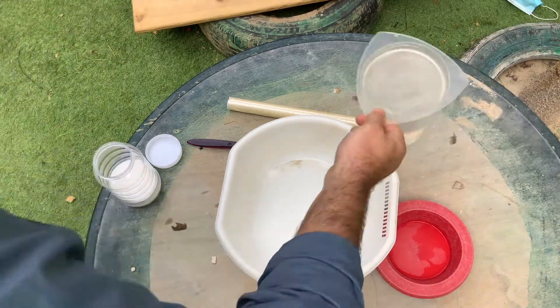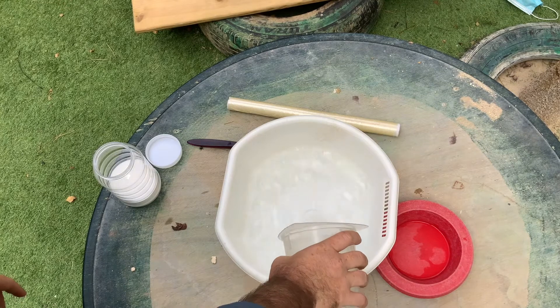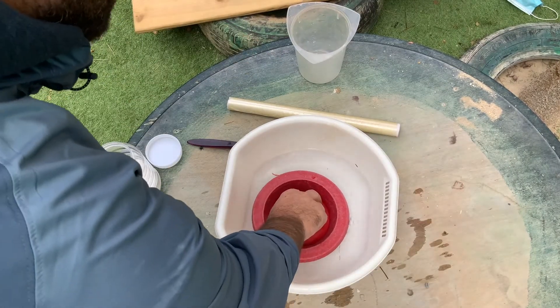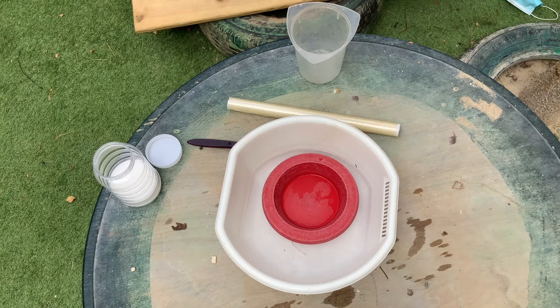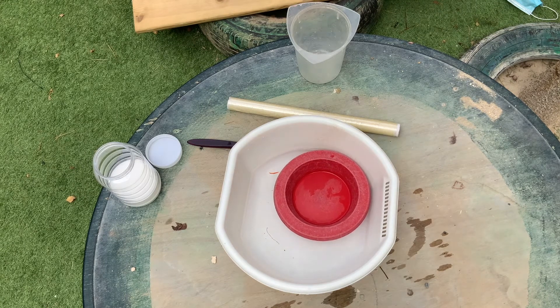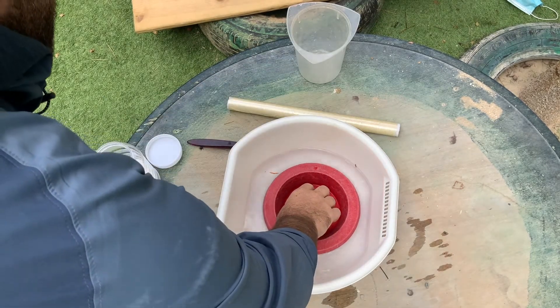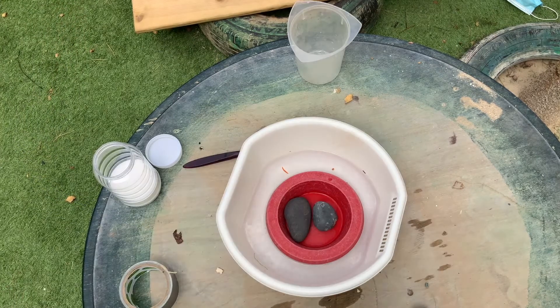The first thing I'm going to do is take my salt water — yeah, that's very salty — and pour it into my bowl. The second thing is to take my second bowl and place it in the middle. As you can tell, my second bowl is drifting around, so I need something to weigh it down. I've managed to find a pebble to weigh my second bowl down — there we go.